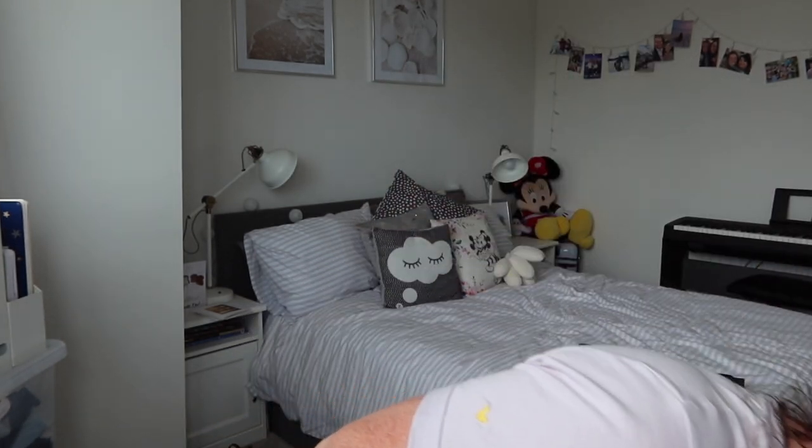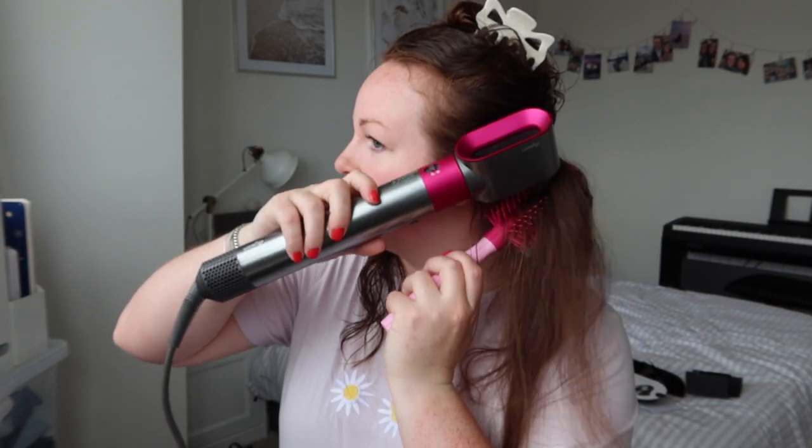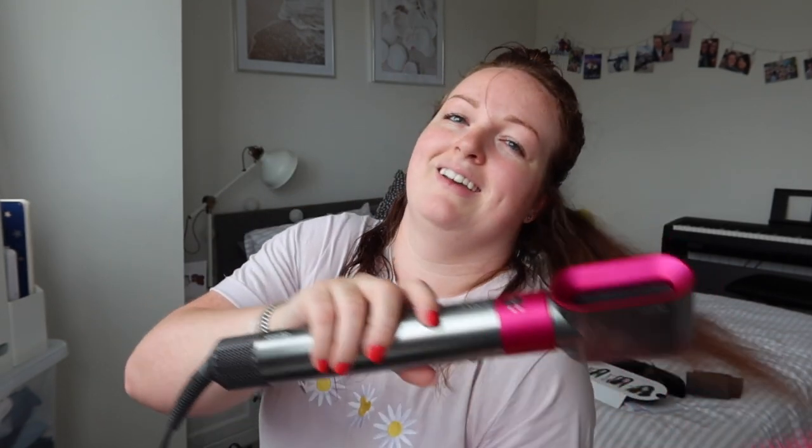I'm not all that fussed about the hairbrush at all, so I'm going to switch over. I've got a tangle teezer blow dry brush here and I'll do it how I normally would. That's better. First layer — I'm actually pretty impressed because my hair is normally quite frizzy and I always straighten it if I'm having it straight, but obviously we are going to be curling it so I'm not so fussed about it being dead straight. That feels pretty dry.